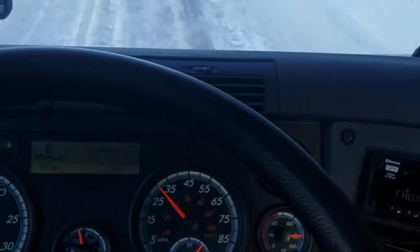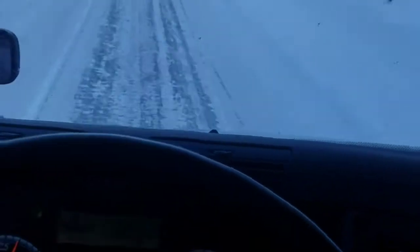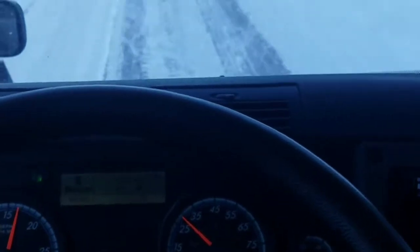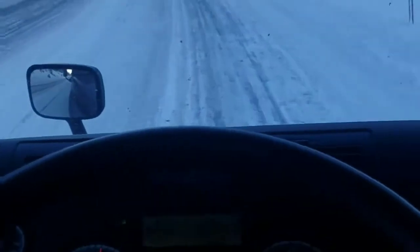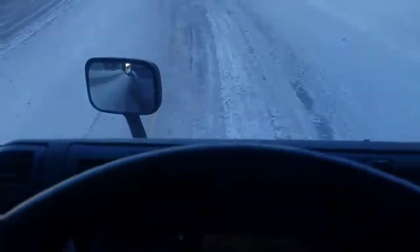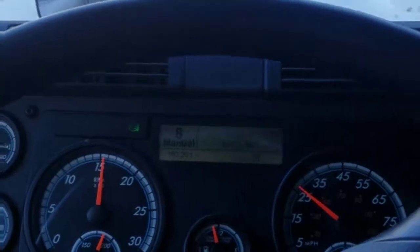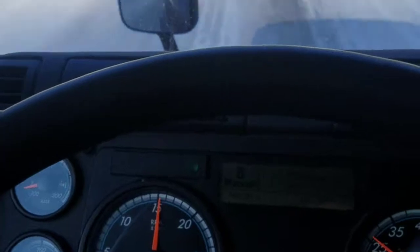Going uphill we weren't running nearly as high RPM — we were keeping at 13 to 14, and before the incline we'd maybe get it up to 16 or 17. Now when we're loaded we've got that weight keeping us stuck to the ground, pushing down on it — we've got good friction and good traction. So we can run our RPMs a little bit higher here. In eighth gear I'm not having to use the brake at all right now — we're at 1,500 RPM.